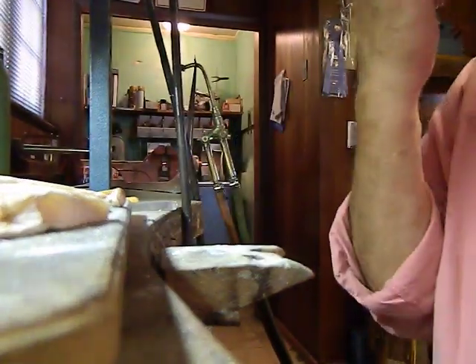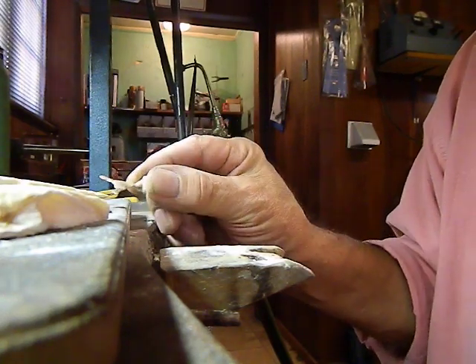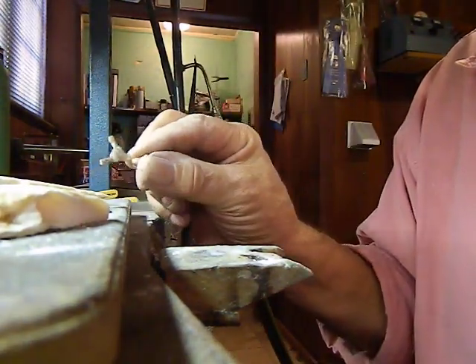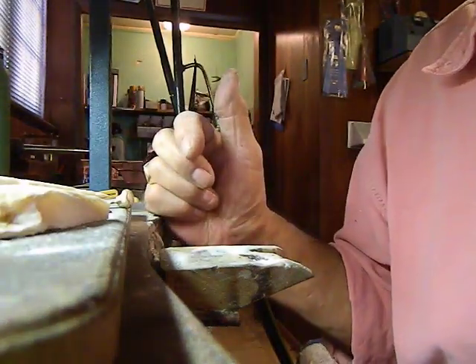It beats the heck out of making a rubber mold and then trying to form the piece, so I'm okay with that. Looks good — good enough. Instead of cutting it all out by hand and shaping it with a drummle, it should clean up nicely. It's not such an intricate piece either, casting with cuttlefish.